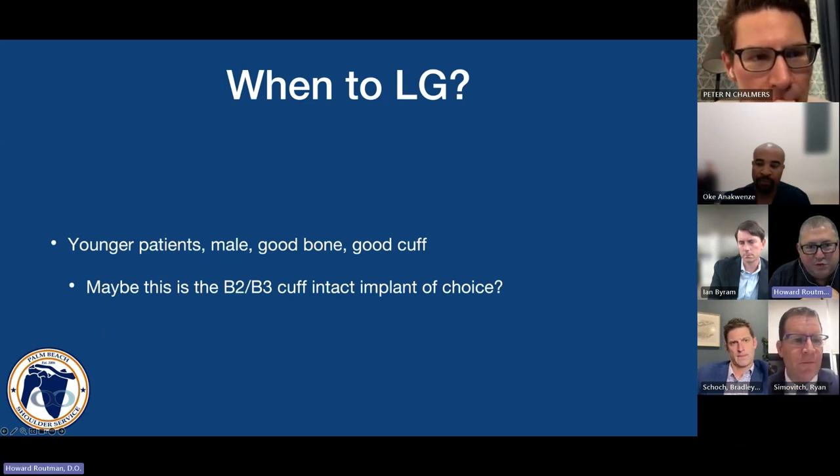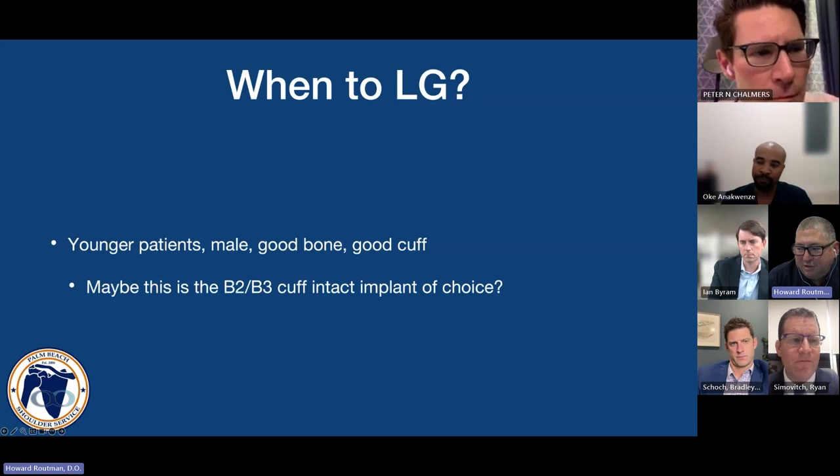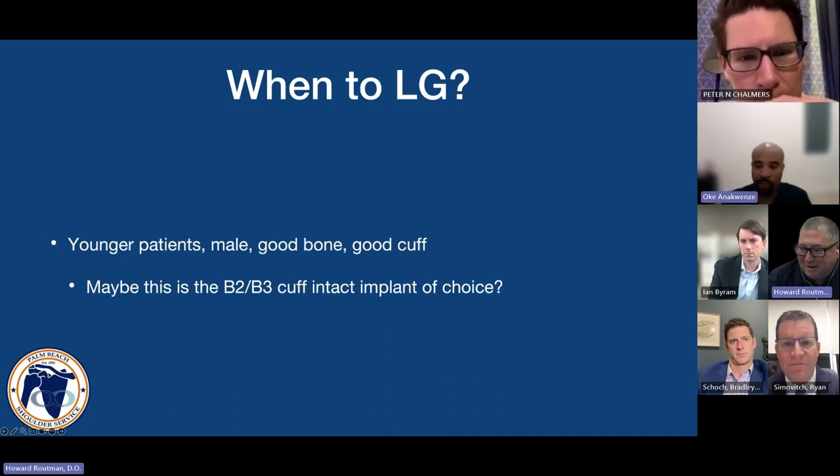Imagine a future state of preoperative software not only analyzing the bony configuration of the scapula but also looking at soft tissue and patient-specific factors. As you raise and lower your humeral osteotomy, you see the complication rates change in the preoperative planning software, giving guidance on what to avoid for that specific individual. I think we're about two years away from that going live.